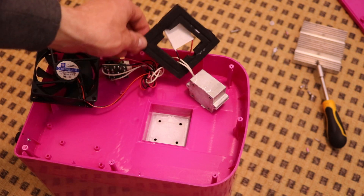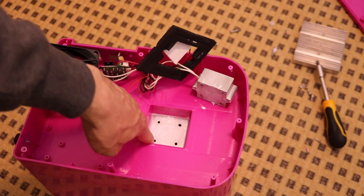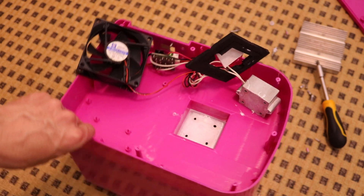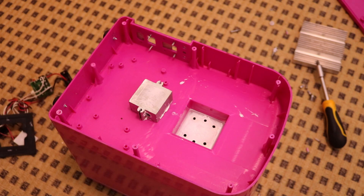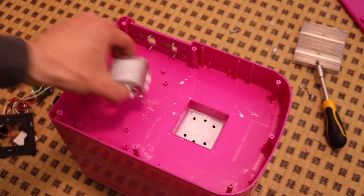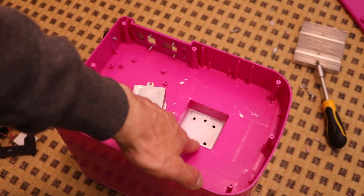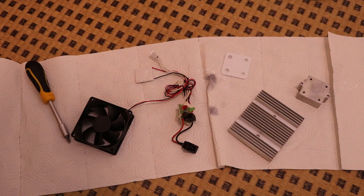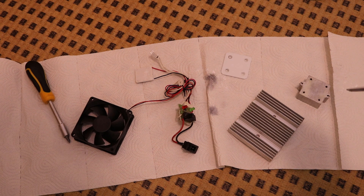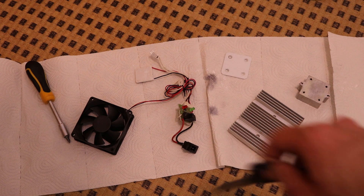Now I can remove this thing. It's pretty tight in there — I can't really remove that easily. Yeah, there's thermal grease all over the place; I have to clean that up. And something came off from the inside. So I got this small heatsink, this aluminum block and this aluminum plate, and these electronics.